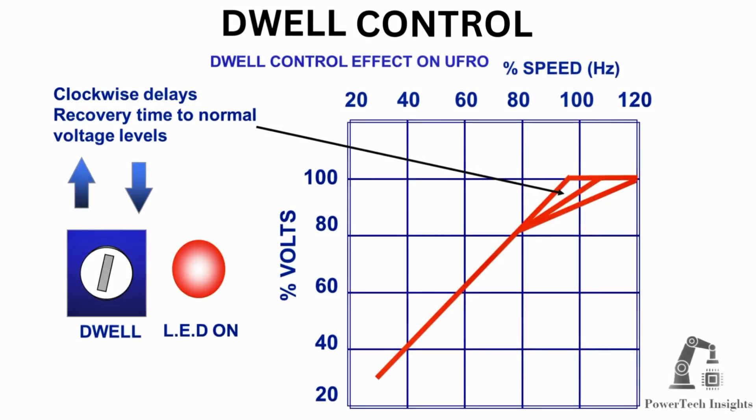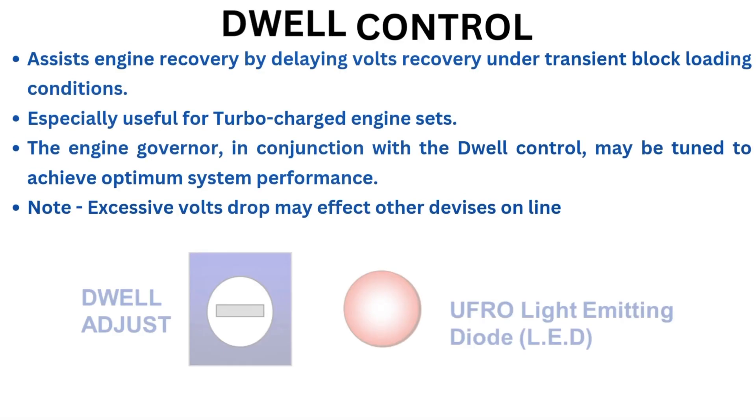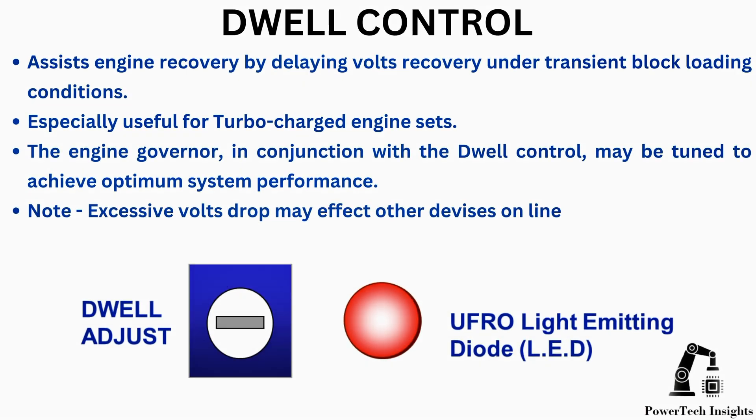DIP control effect on UFRO: clockwise rotation delays recovery time to normal voltage levels. DIP control assists engine recovery by delaying volts recovery under transient block loading conditions, especially useful for turbocharged engine sets.